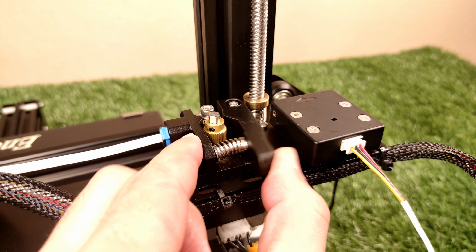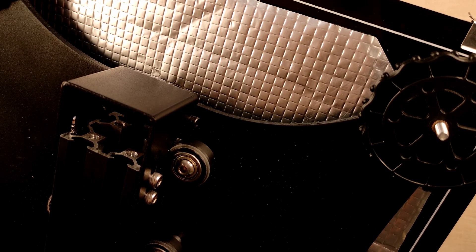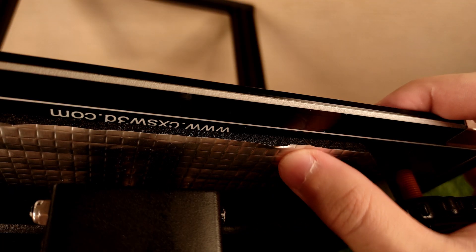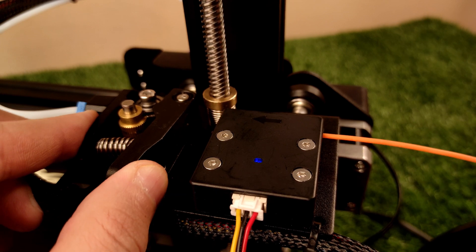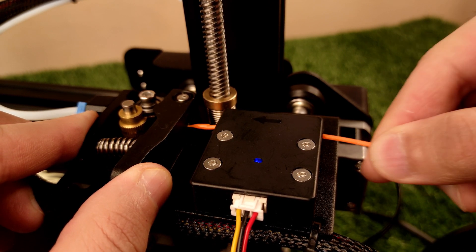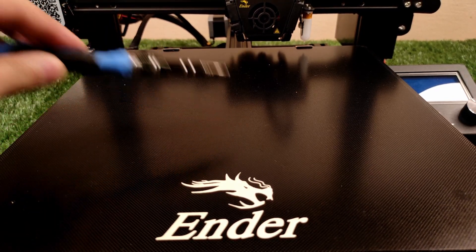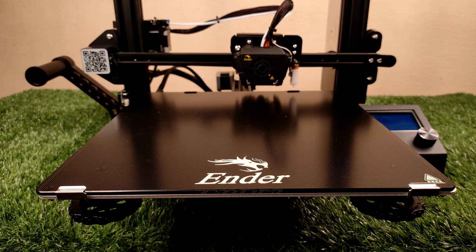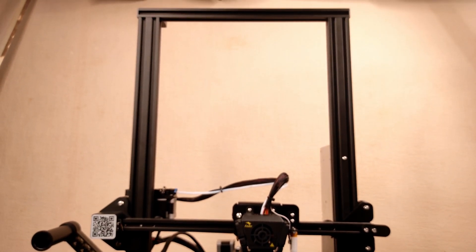Creality added a Z-spring to hold the Z-axis more steady, along with an all-metal extruder with a stronger spring. This material helps the bed of your printer to be heated well and keeps it at a more stable temperature. The filament detection module is a nice upgrade to have, of course. There's also an elegant and smooth glass bed. And the most important upgrade is the print volume — because the Ender 3 Pro had a problem with this — now you can print bigger items.